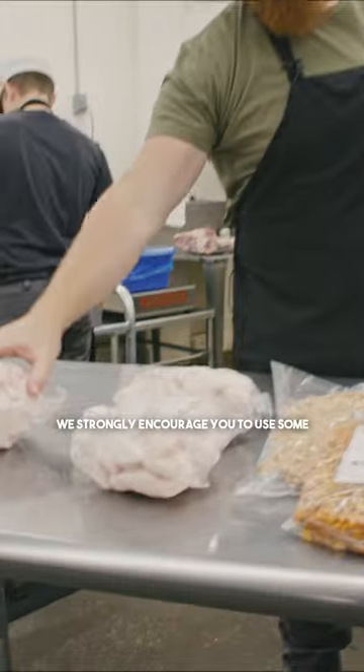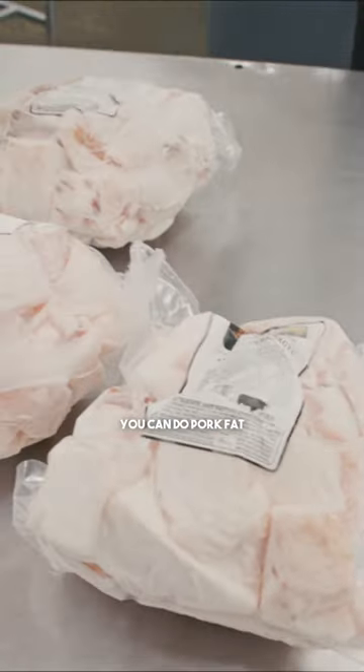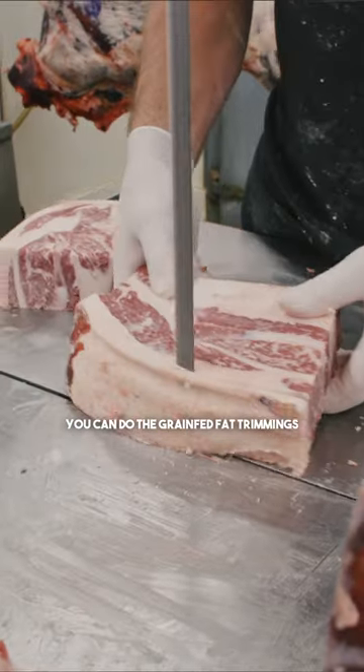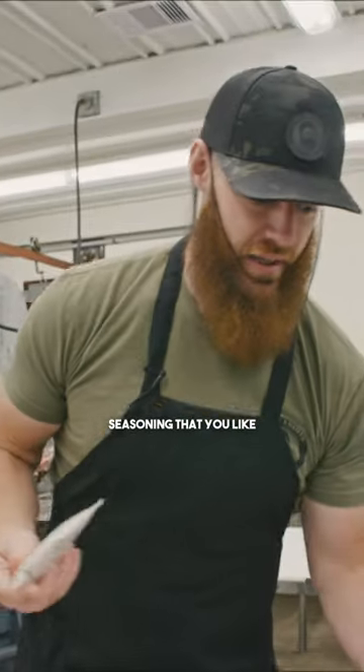If you are using wild game, we strongly encourage you to use some of the fats that we have available. You can do pork fat, you can do the Tajima Wagyu fat, you can do the grain-fed fat trimmings. You can, of course, add the bourbon flavoring to just about any base seasoning that you like.